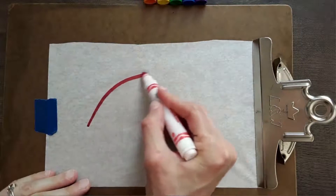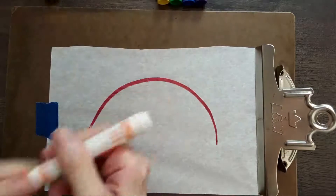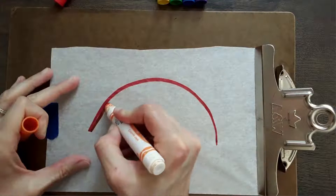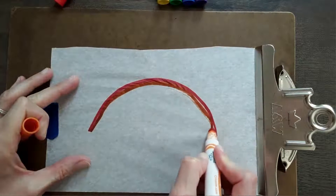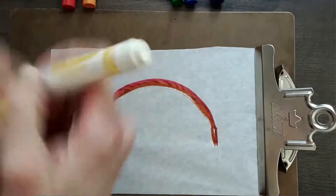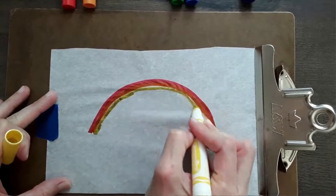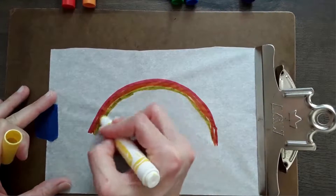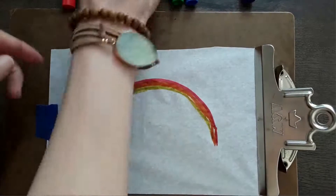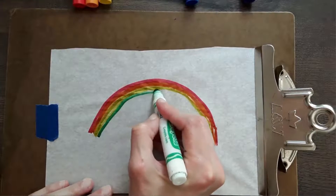For these crafts, I always want to make sure that they are made with materials that you have around the house. For the tissue paper, you're going to want to tape it down and even clip it down if possible. It's a fragile material, so kiddos are going to want to play with it and it might get ripped.